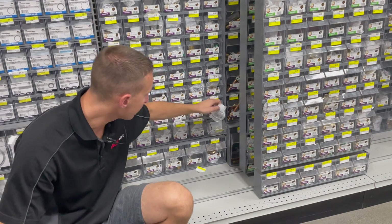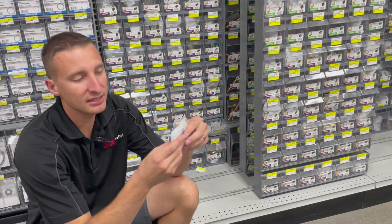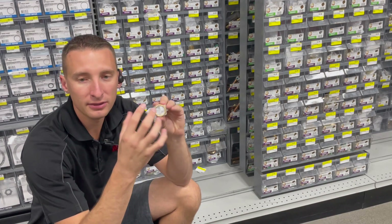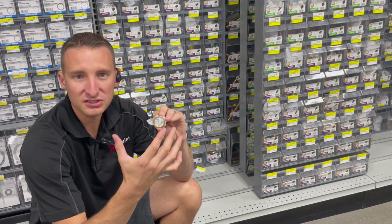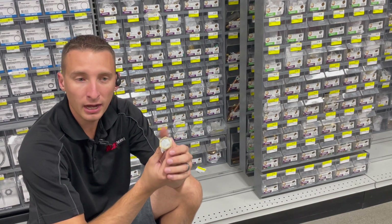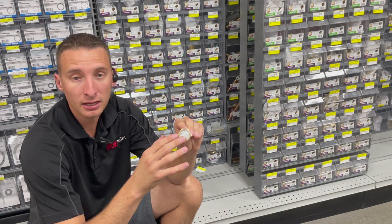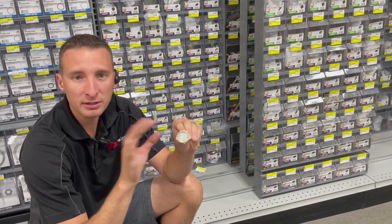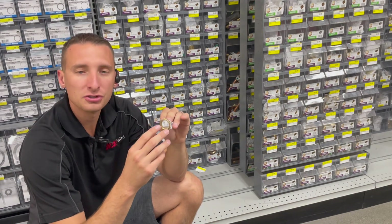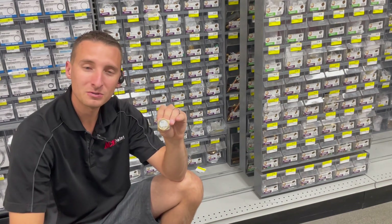Down here we have hex nuts, which can come in handy when engineering a solution — common near the brass rack. These can help support a washer or assist in mounting a fitting, and they work for pipe thread. They might look like nuts from the bolt rack, but these are specifically for pipe thread. Everything in the bolt area is for bolt thread, so they won't cross. There are also some nuts in electrical fittings that have pipe thread, but we'll cover those in the electrical video.